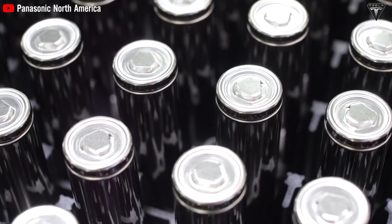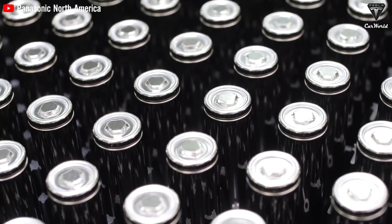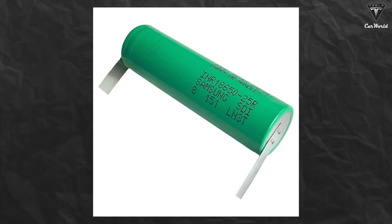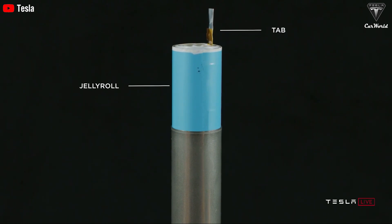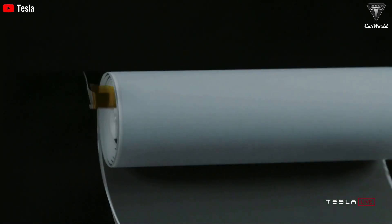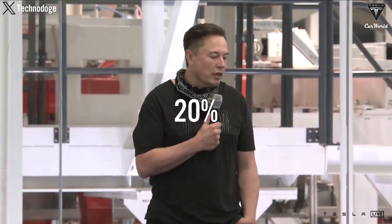In conventional lithium-ion cells, metal tabs connect electrodes to the outside of the battery, enabling current flow. However, these tabs can cause serious issues like increased temperature at the connection points, leading to reduced battery lifespan or even failures. Studies show that hotspots can raise battery temperature by up to 20 degrees Celsius during a fast charge-discharge cycle. Additionally, attaching tabs is a complex process that slows production and increases costs. Tesla estimates that removing tabs could accelerate production speed by about 20 percent.